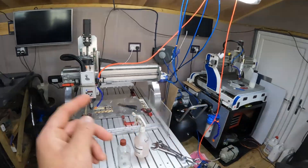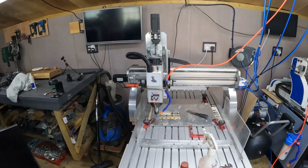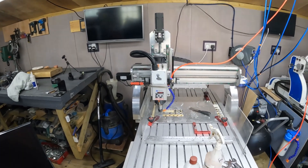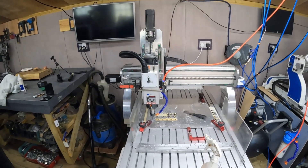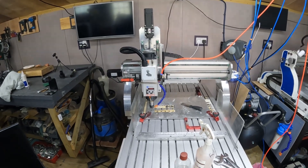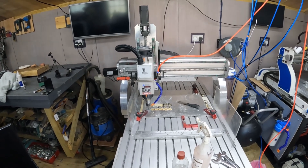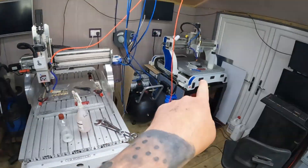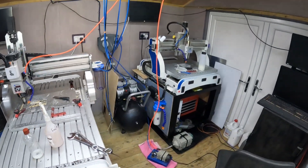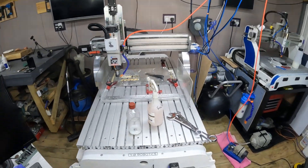Going from stepper motors up to servo motors is honestly a massive game changer. It's like watching an ice skater — it just glides in all of its movements, just so smooth. This runs on UCCNC, the same as the Exec 4, which is a great bit of software.